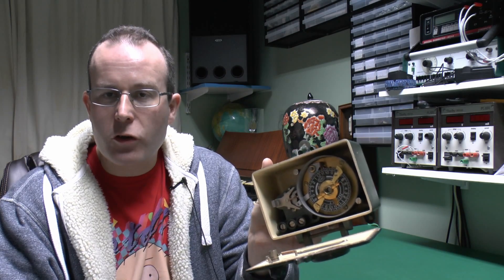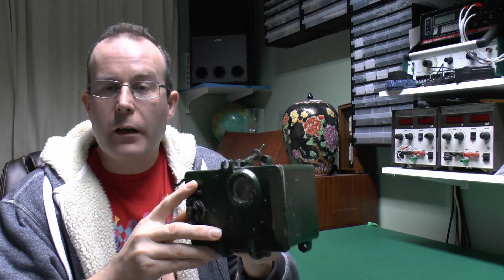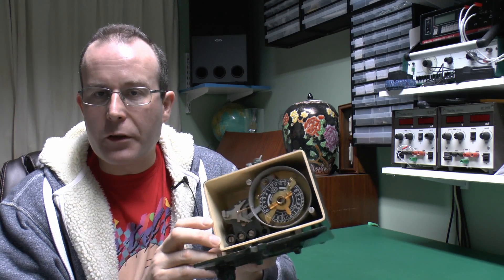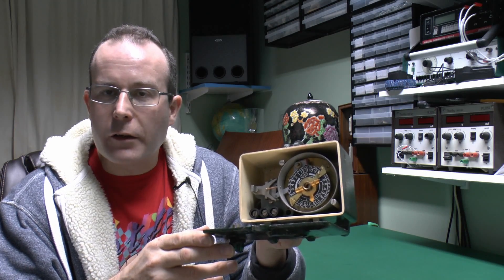So that's a look at the Horseman WSM time switch, which comes in this nice cast metal casing. These were made in a variety of other types as well, so we may have a look at some of the other styles at a later date. But until next time, thanks for watching.